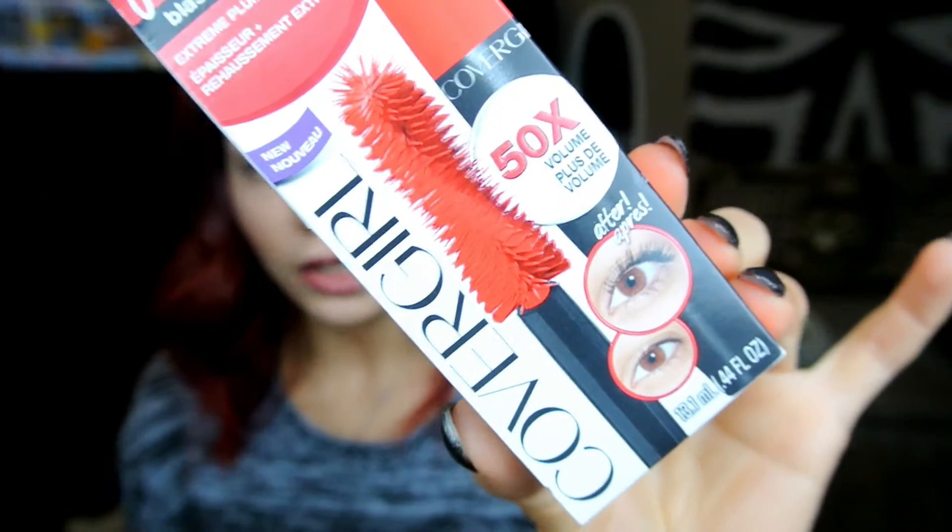I never usually have a problem with mascaras smudging or rubbing on me, but mascaras never hold a curl for me. So when I see waterproof I usually get it, even though it's usually a pain to take off. It also says 50 times the volume and gives you a pretty realistic before-and-after picture. This retails for around $10.49 — you can always get it cheaper because it's a drugstore product and there's always coupons and buy one get one half off, so you can probably get it for less than $10.